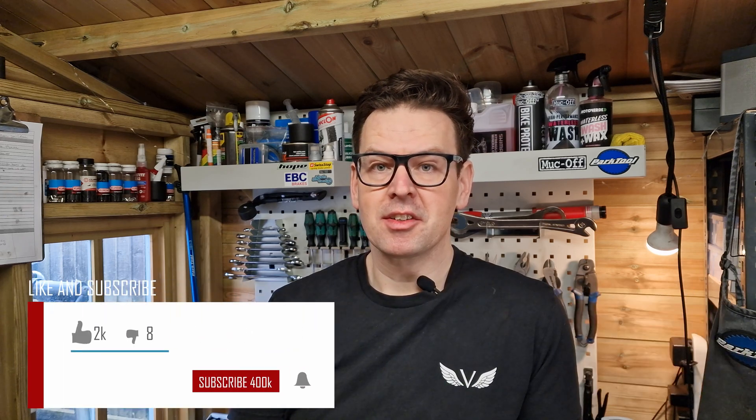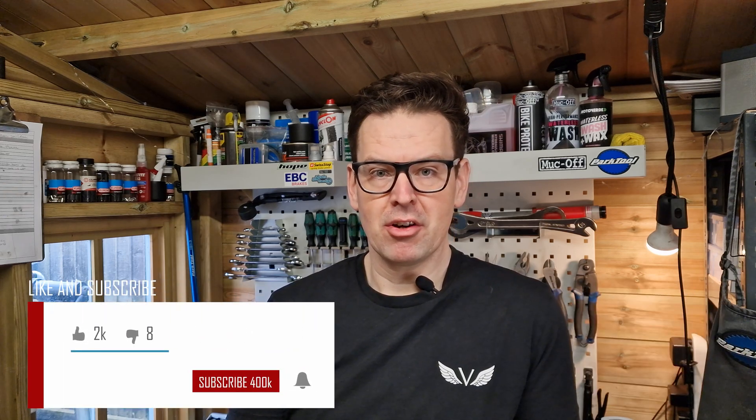Hello world, my name is Greg. Welcome back to the Vanguard Cycles YouTube channel. Thanks for joining us. Today we're going to be looking at torque wrenches, why you might want to use one, and why they're probably the most important tool in the home mechanics toolbox. If you have any questions or comments about the video, please don't hesitate to let us know down below. And if you'd like to like and subscribe, that would be fantastic.